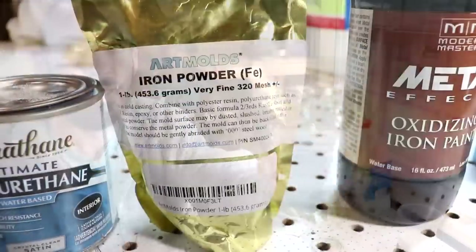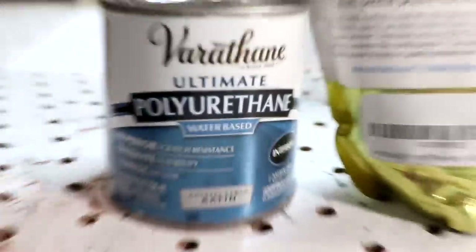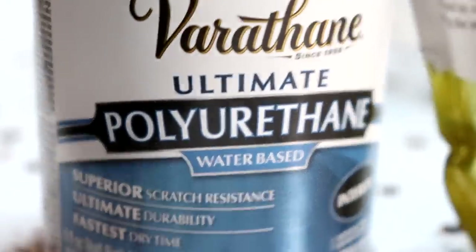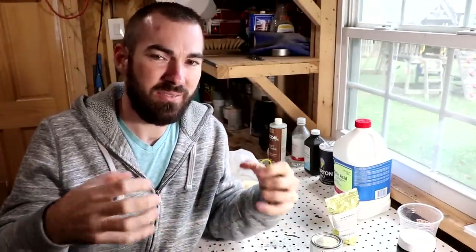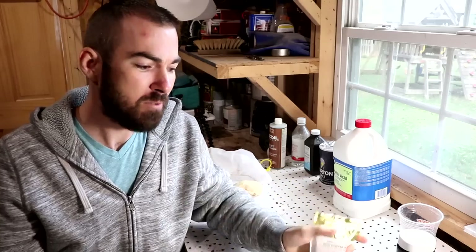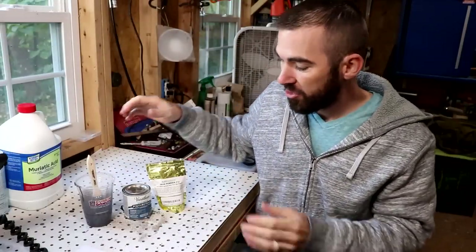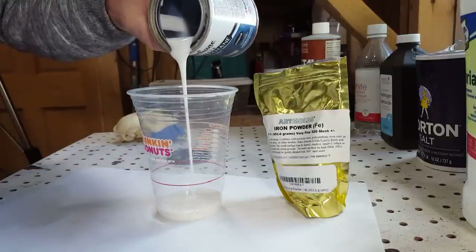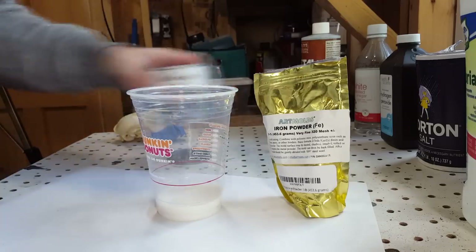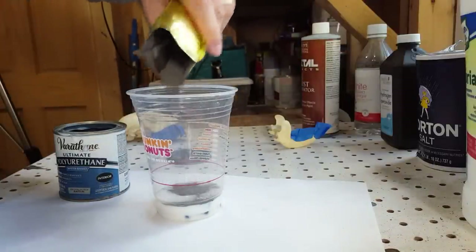What you can do instead is a home recipe. You're going to need iron powder and a polyurethane — specifically a water-based polyurethane, not oil-based. The reason for that is the oil-based will encapsulate the iron powder and prevent it from rusting, which obviously you don't want. For the iron mixture itself, you just add enough polyurethane to the iron powder so that it can be applied to a surface.